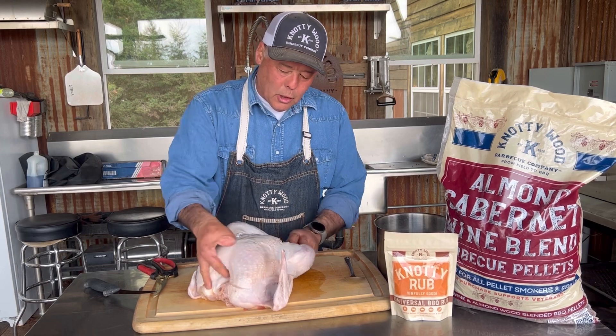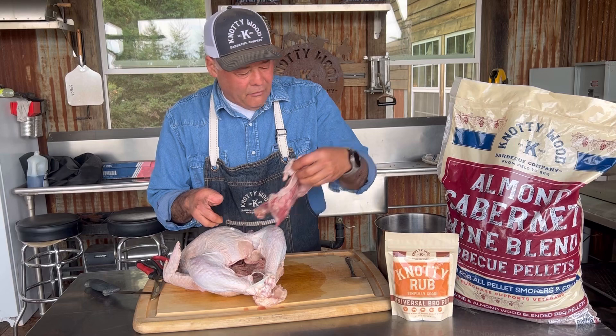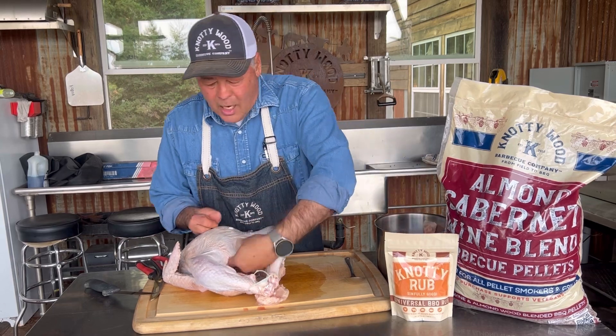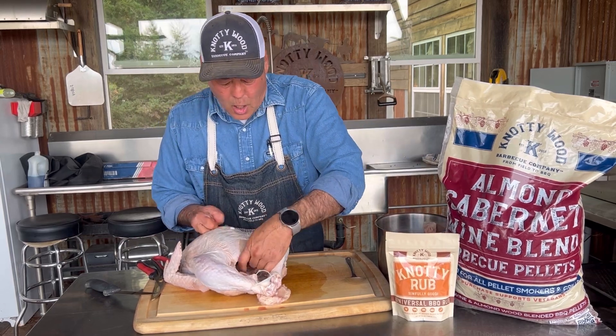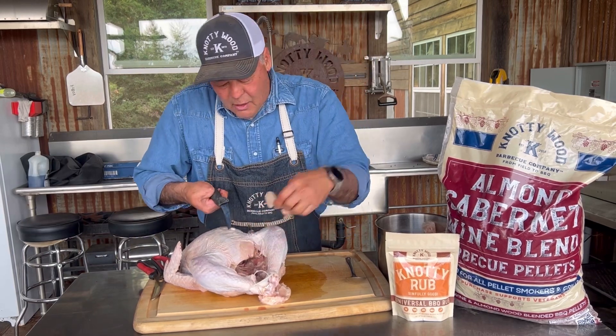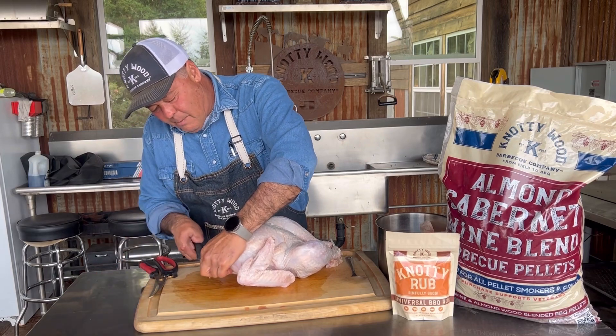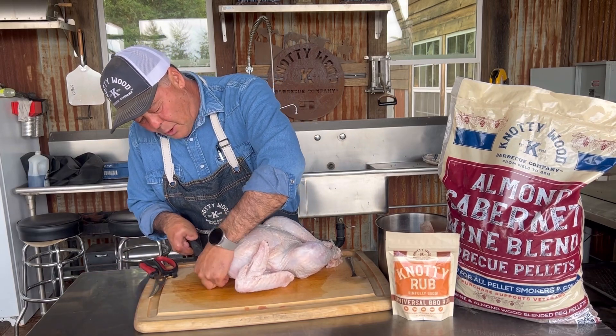The first thing we're going to do is go into this cavity and pull all of this extra stuff out. We're just going to put that in the stock pot over here and make sure it's all cleaned out. We're going to do a little bit of trim on all this extra stuff here that we don't need, and just clean this bird up really quick.